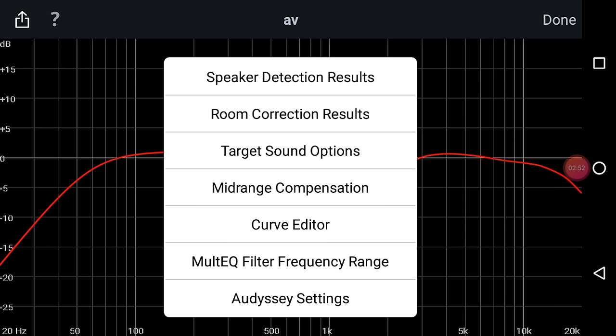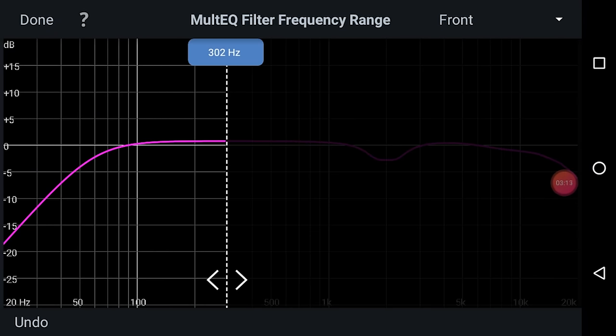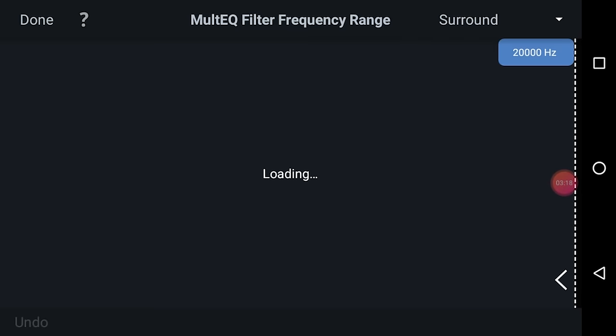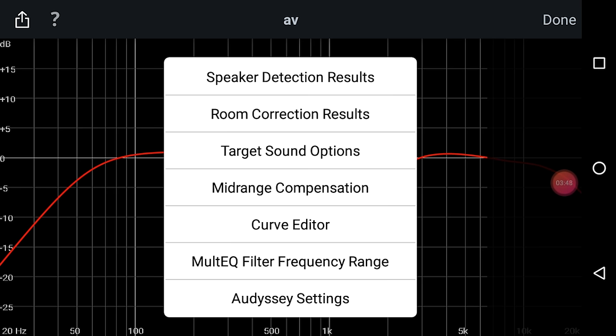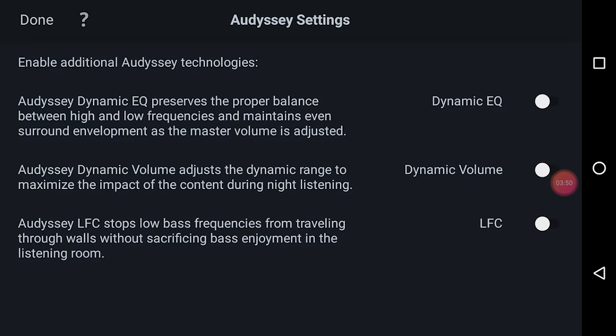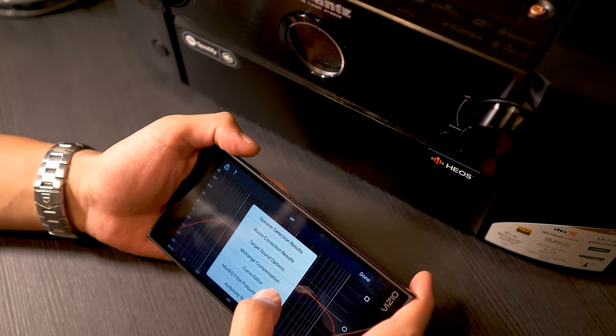Frequency range settings let you limit up to what frequency you want Audyssey applied, for all speakers or specific groups. The subwoofer has correction up to 250Hz. Finally there are Audyssey settings for dynamic EQ, dynamic volume, and low frequency containment. Just know this is a $20 app and you can only change these settings through the app. After boosting the bass level about 4dB, I got to a place I was thoroughly satisfied with.